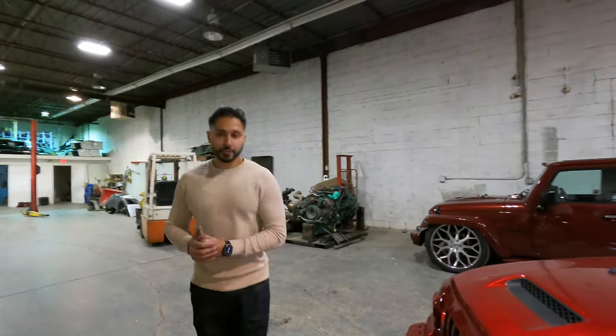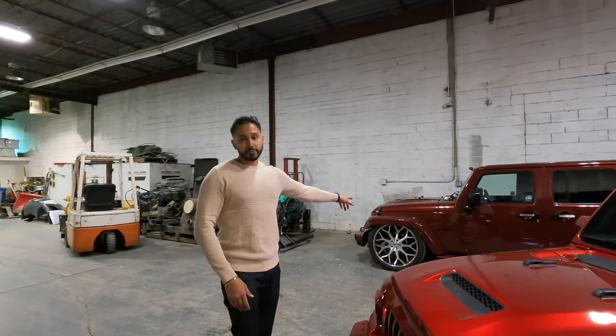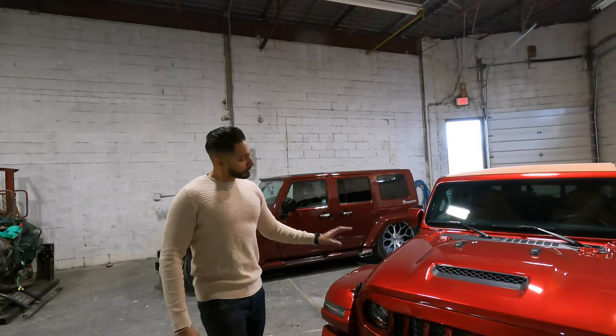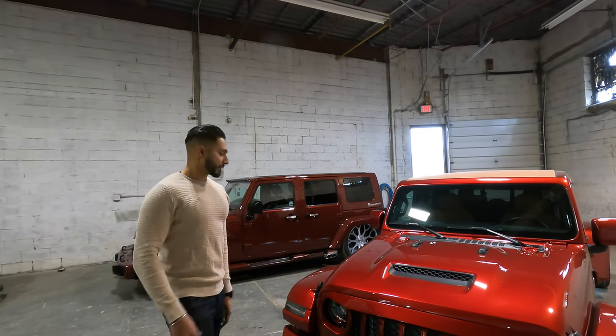A lot of guys have it confused — they think I did this to my original Jeep. No, the original Jeep is untouched. It's a JK Wrangler. This is a completely different platform. This is a Gladiator.